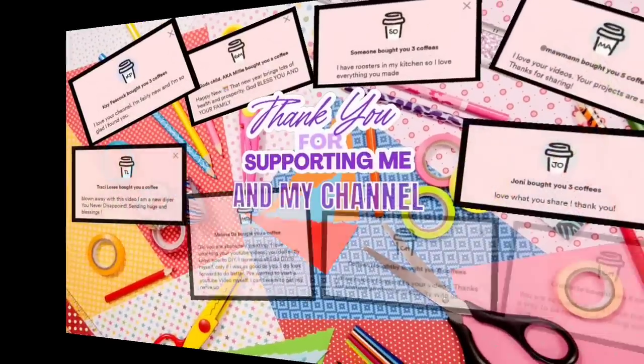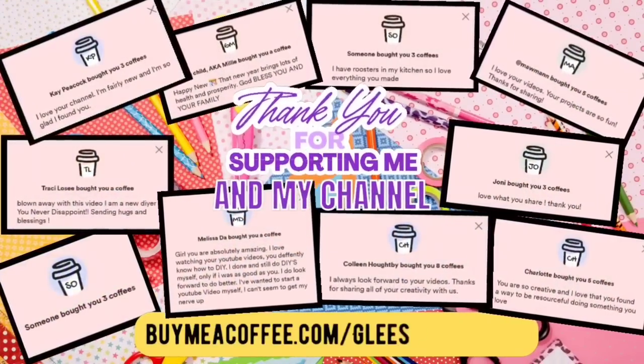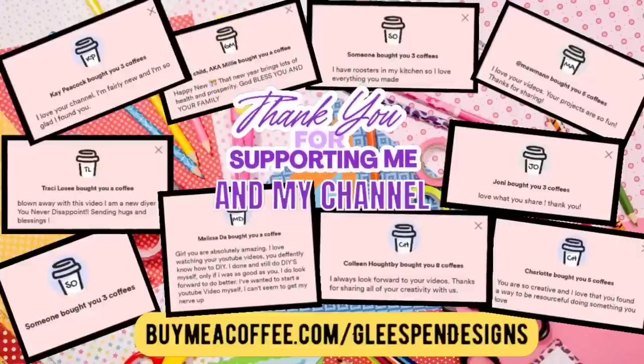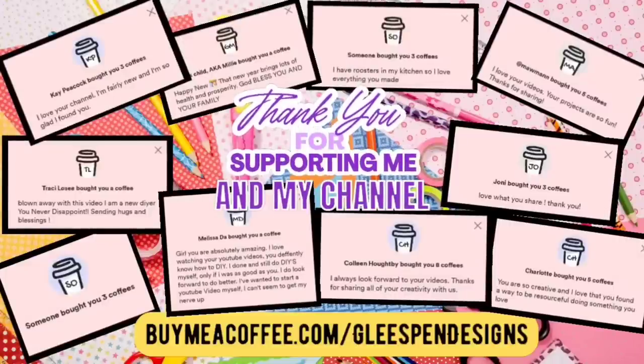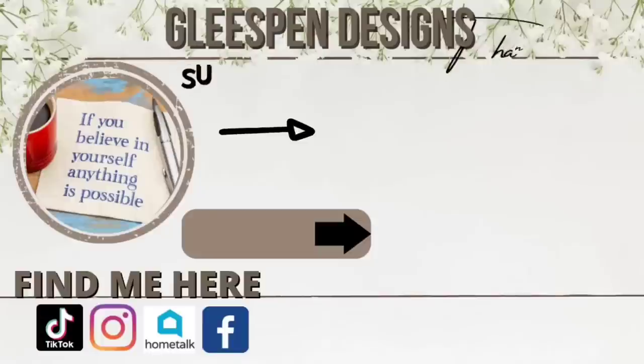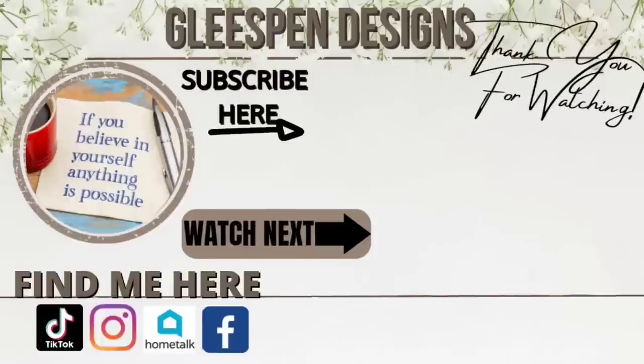It is shout-out time! There are literally so many of you — thank you so very much, it truly means a lot. You guys know Buy Me a Coffee is just a silly way you can help support your favorite creators, and I truly appreciate every single one of you. Thank you all so much for watching — I hope to see you all, and a few new friends, on the next one! Bye!